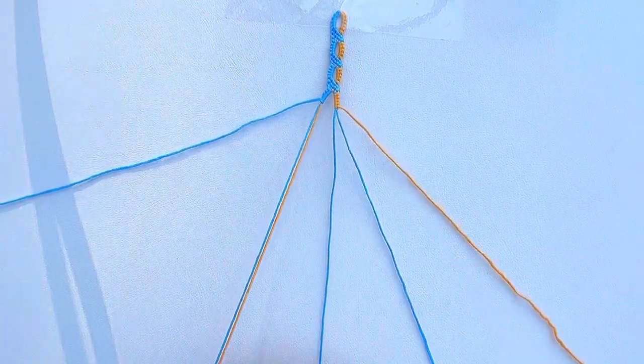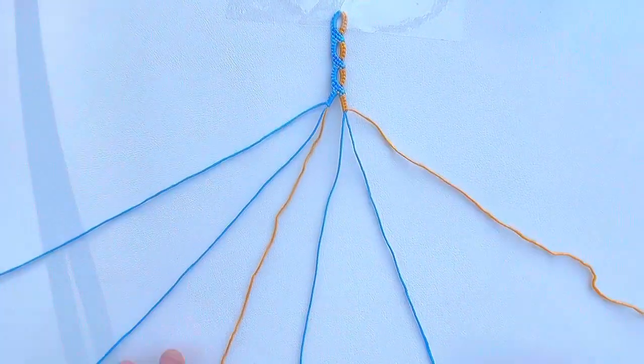Now we are back to start. Repeat the steps until it reaches the desired length.